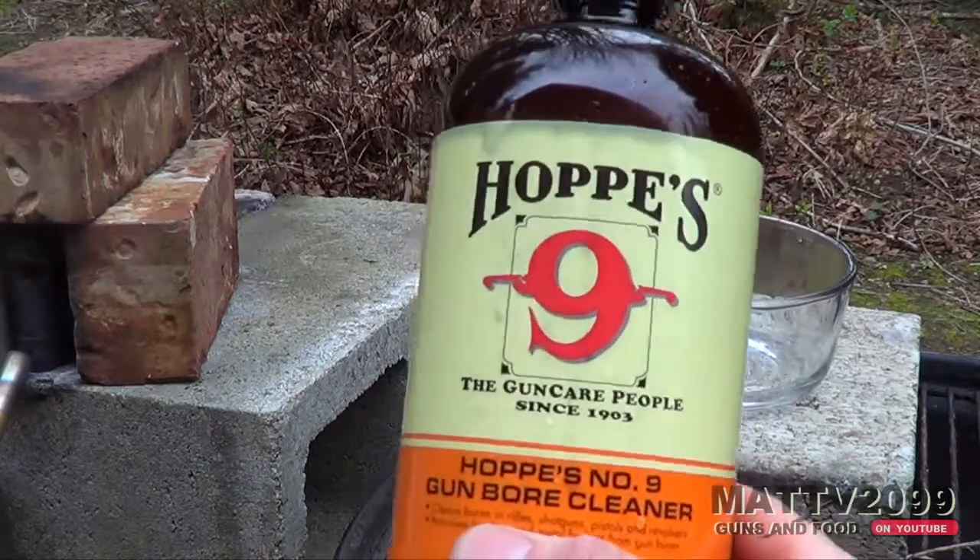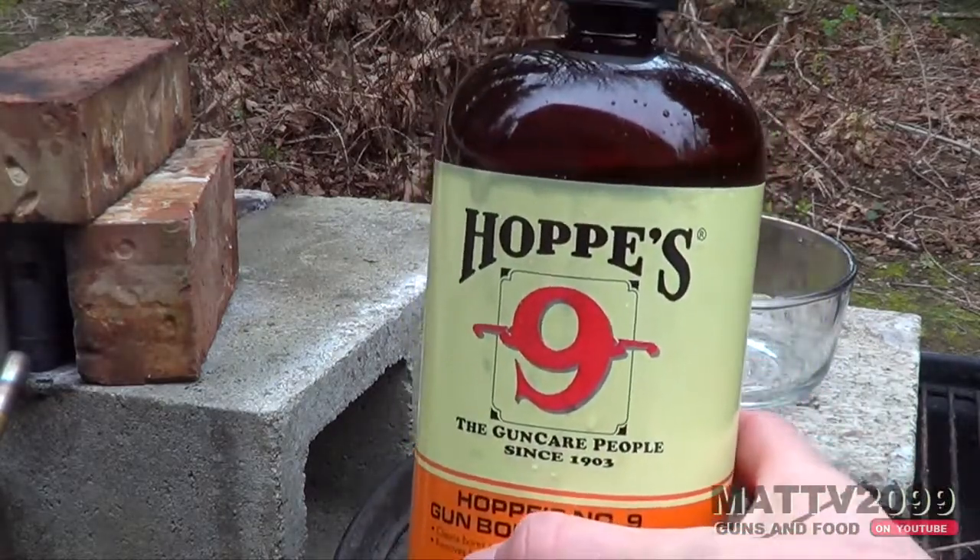Yo, this is NatV2099. Today we're doing the RHNB vs. Hops number 9.